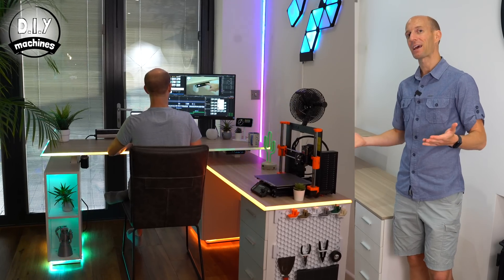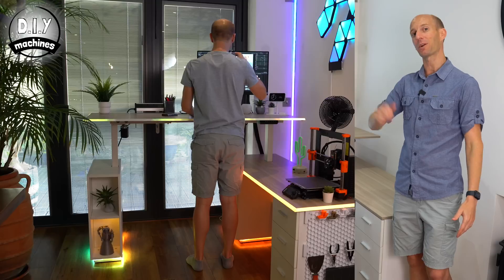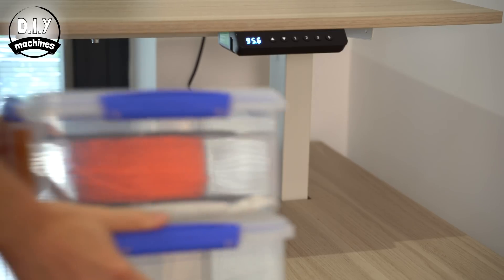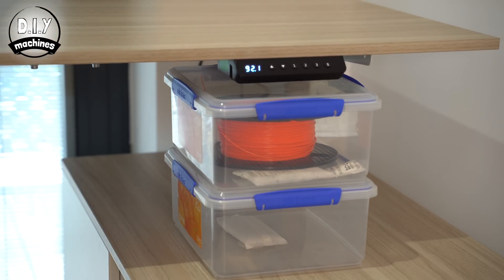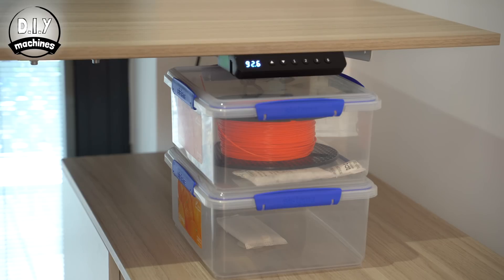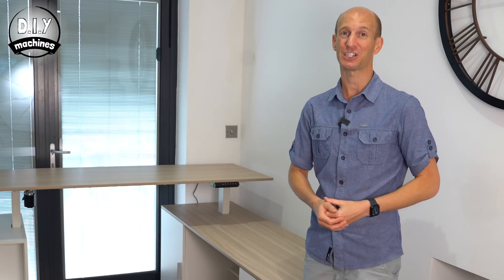I've already set three positions: one for sitting down, one for soldering at seated height, and a third for standing up. I also tested the anti-collision safety feature — I placed an obstacle underneath the desk and told it to go all the way down. No sooner had it detected the obstacle, it reversed to a safe distance, which is quite nice to find on a desk at this price, because my old one, which cost quite a bit more, doesn't have this feature.